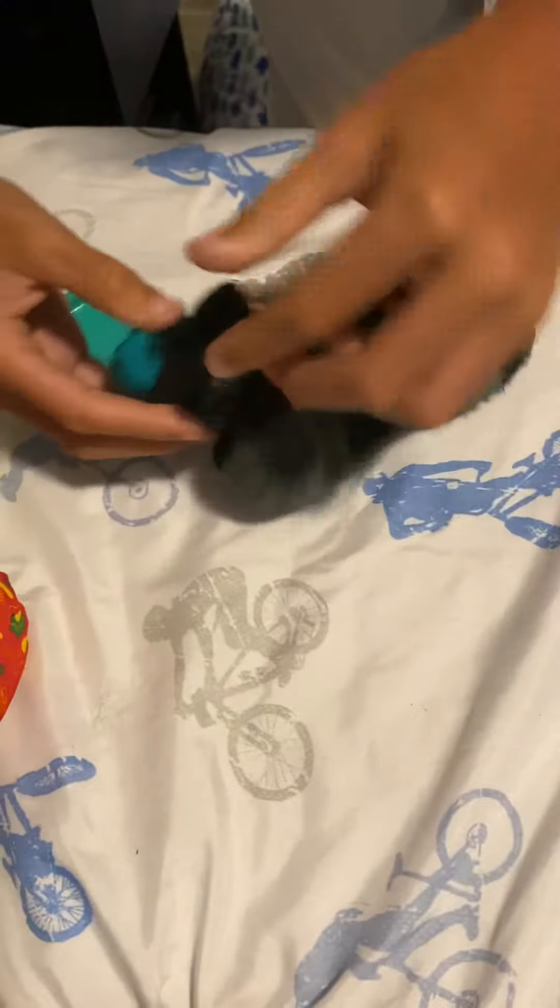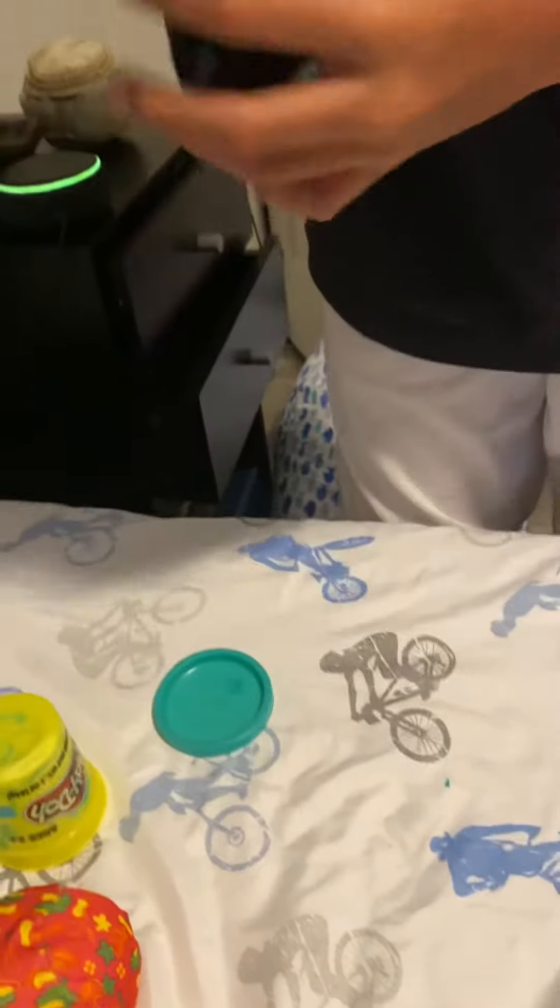Then you're going to put it into your sock, just like so. Put it in — it might get stuck a little bit, so you're just going to shake it around a little bit, then it goes to the bottom.